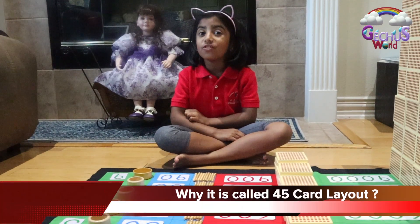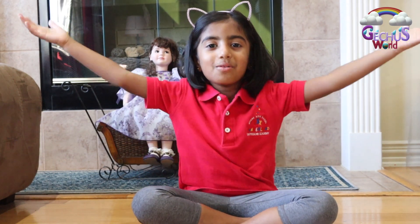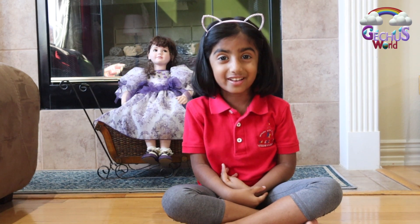Do you know why it's called 45 card layout? Hi everybody, I'm Grace. Welcome to Get Your World. Today, I'm going to do a Montessori work: 45 card layout.